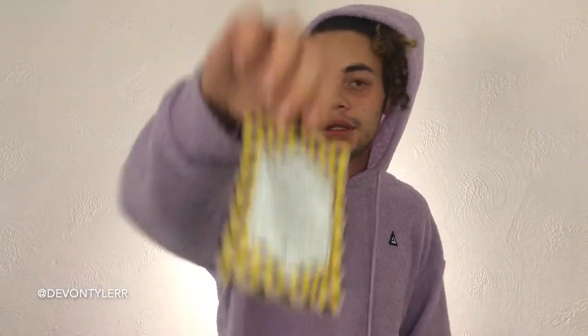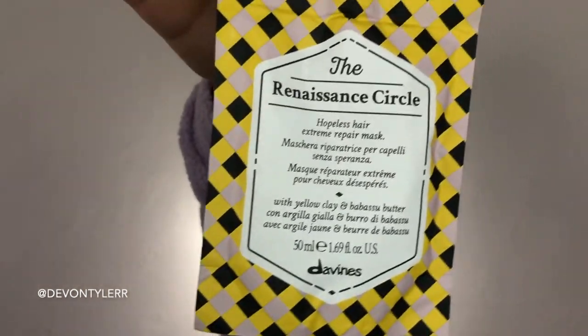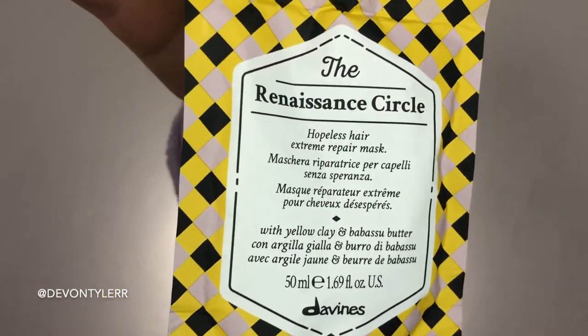I'm not a beauty guru, nor do I profess to be one, but I'm gonna try to deep condition my hair with the Renaissance Circle Hopeless Hair Extreme Mask — hopeless — with yellow clay and babassu butter. I'm not really sure where to put the emphasis. I have a few other Davines products and I like them, so today we're gonna try this teeny tiny little mask.